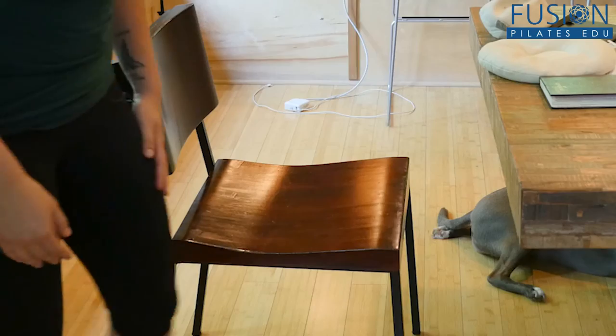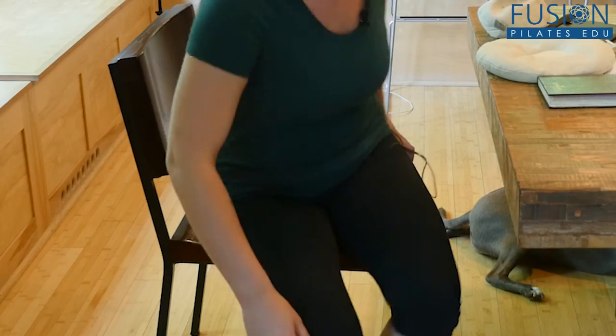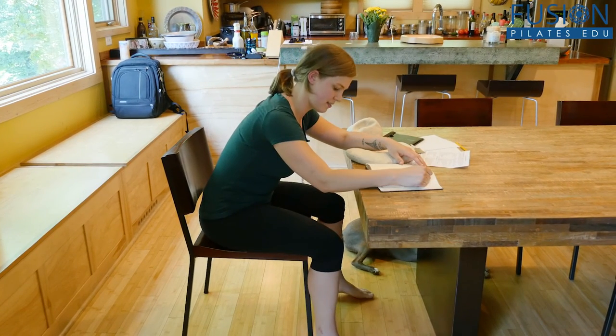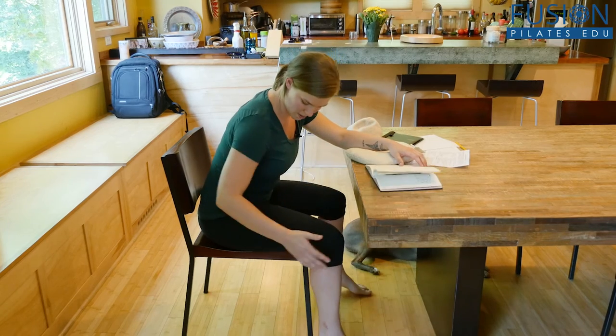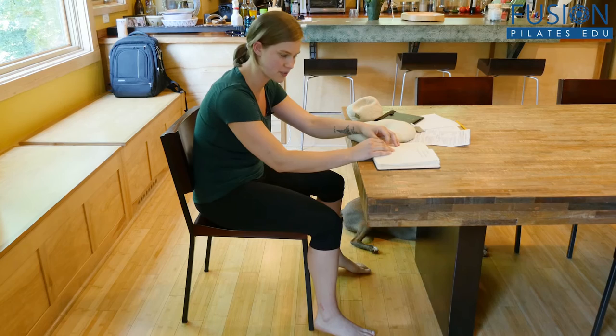To start with, let's look at how we usually sit. This chair is actually a perfect example of how a lot of chairs are made in a way that makes it difficult to sit well. A lot of us tend to work kind of like this — my feet aren't even touching the ground, my knees are higher than my hips, and I'm totally slouching and collapsed through the low back.